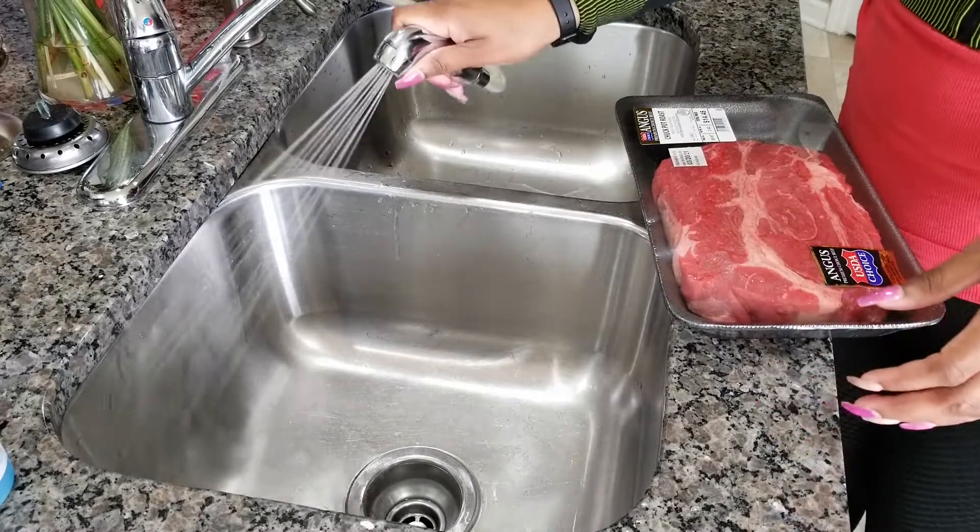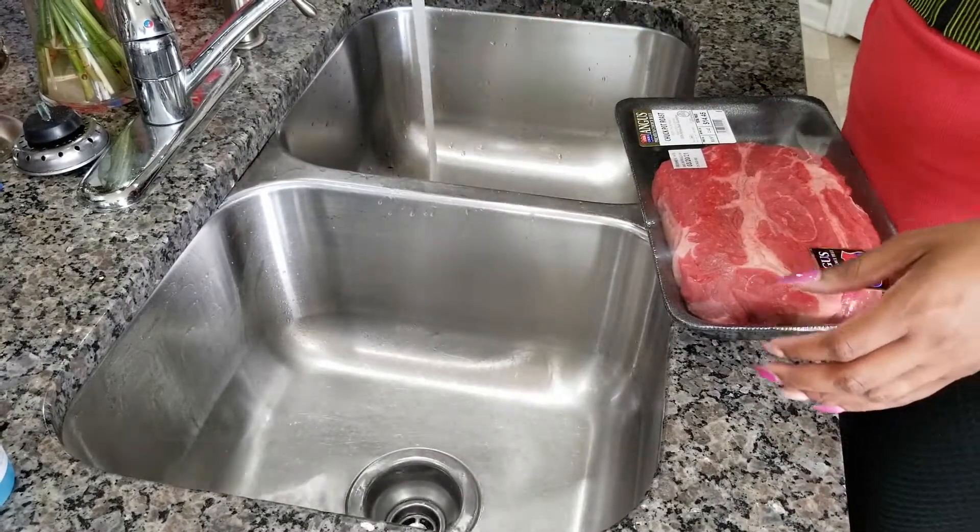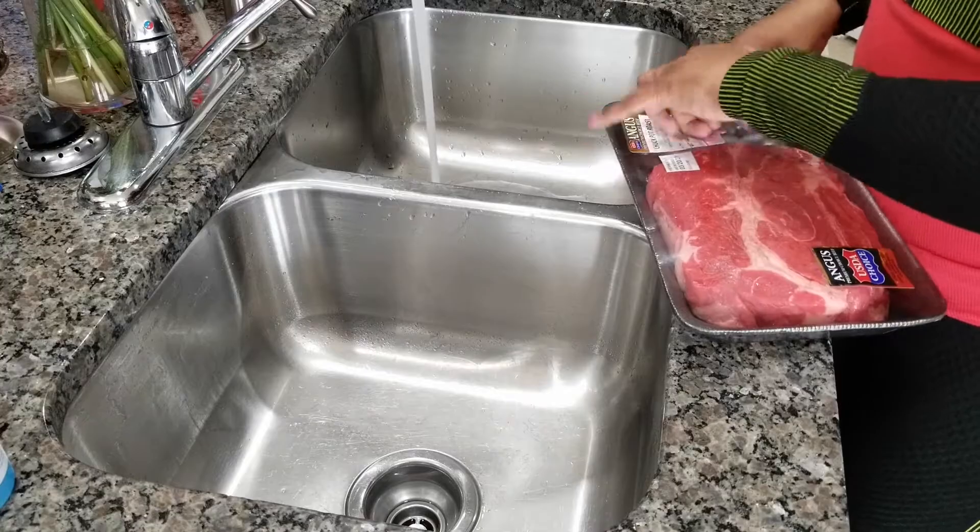Now that the kitchen is nice and clean, we're going to clean our meat. We're going to start by soaking it in some water and vinegar.